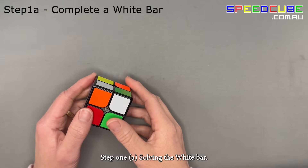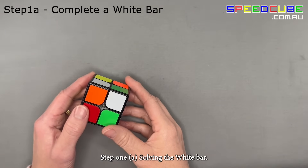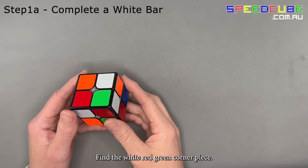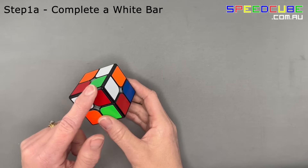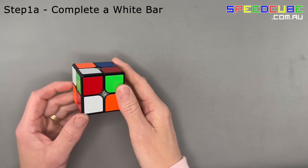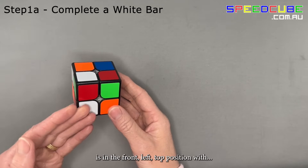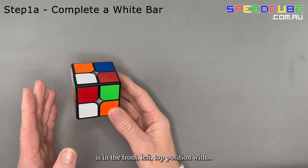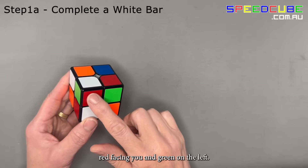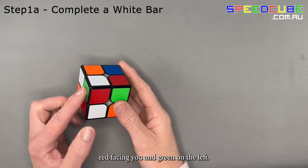Step 1a: Solving the white bar. Find the white, red, and green corner piece. Hold your cube so that that corner piece is in the front top position, with white on top, red facing you, and green on the left.